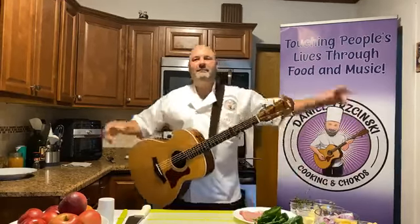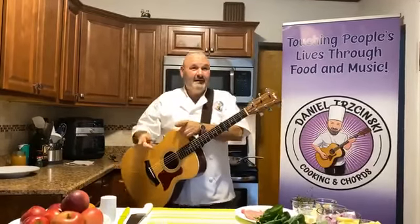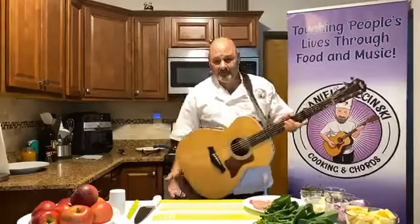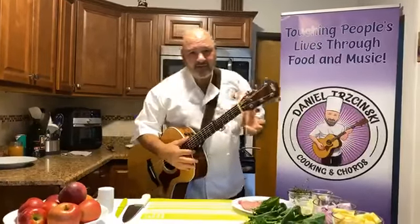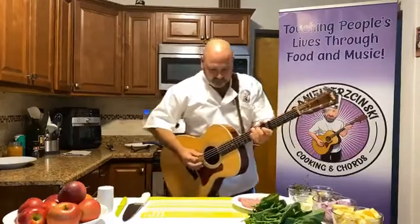Hey everybody, how are you? This is Chef Danny from Cooking and Chords. Beautiful show today. It is apple season, and I really want to talk about my own local ingredients. I am so lucky to have local farms in my town. I got a tip that Mr. Bojangles likes apples.